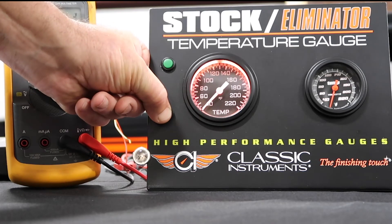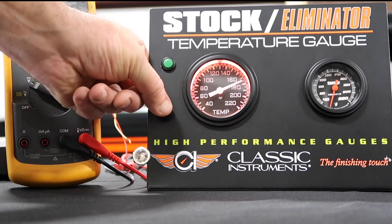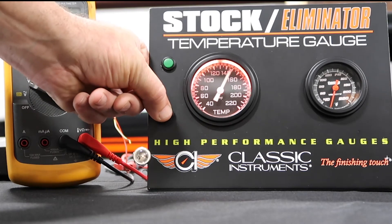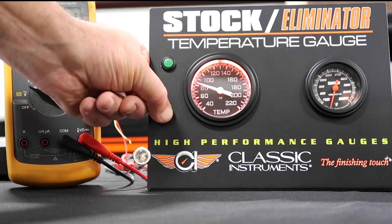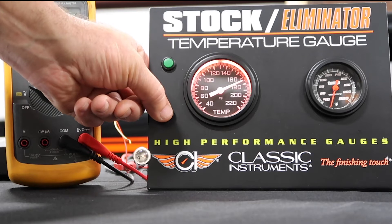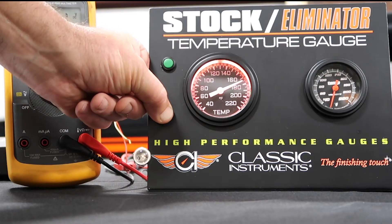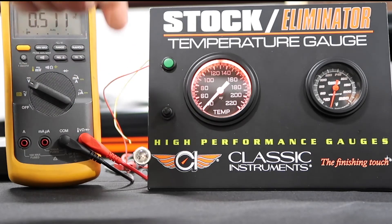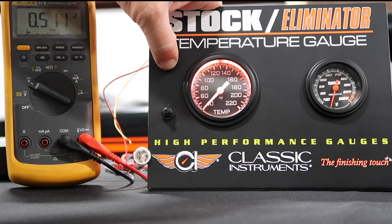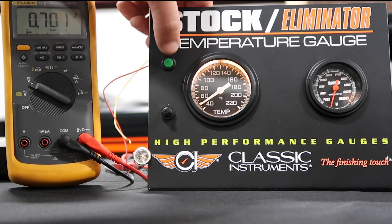So we go to 40 — you push and hold, and the pointer will move between 170 and 80. Each one of those indicates between warm and cool. Once you get to where you want it, you push and hold, the pointer will drop, you release, and the setting is done. Cycle power — finished. It's really that simple.